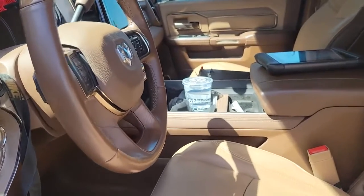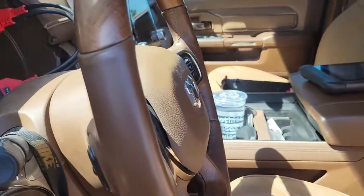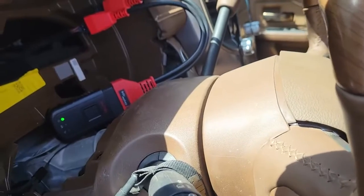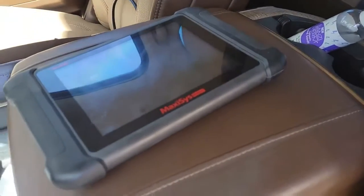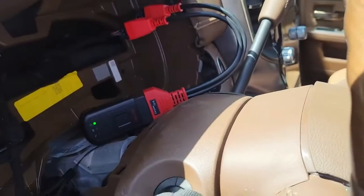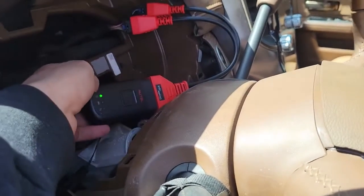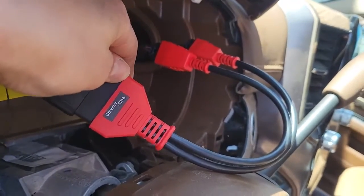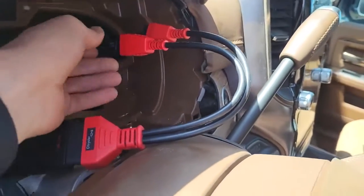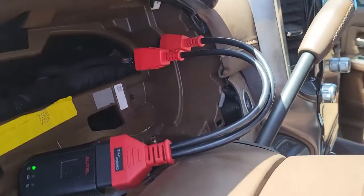If you're trying to scan a 2019 and up RAM and you're using an auto scanner tablet, you can't just run it through the OBD2. You need the Chrysler 12 plus 8 plug-in OBD2 scanner conversion, whatever you want to call it.